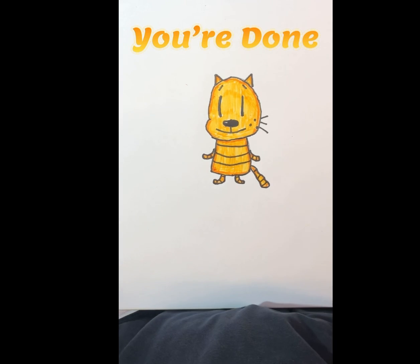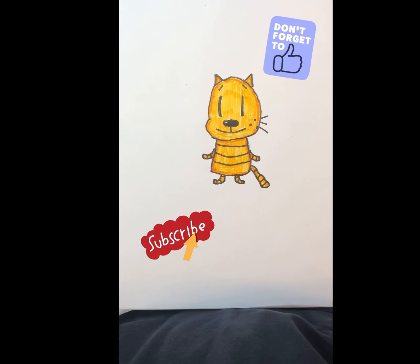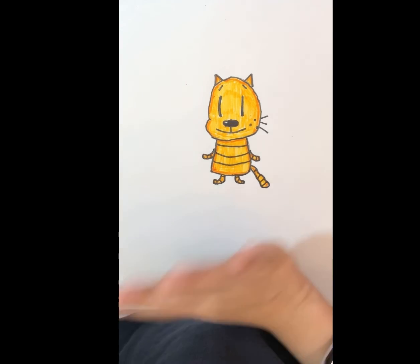I hope you liked this video. Remember to watch the other ones. Please subscribe and leave a like on this video. I hope you enjoy all my videos. Bye!